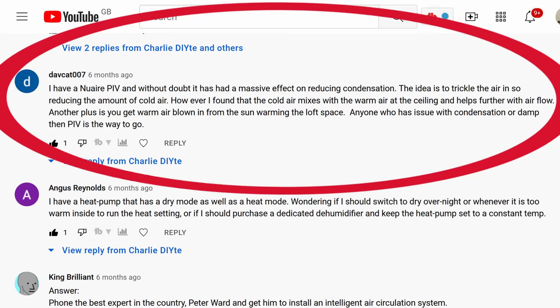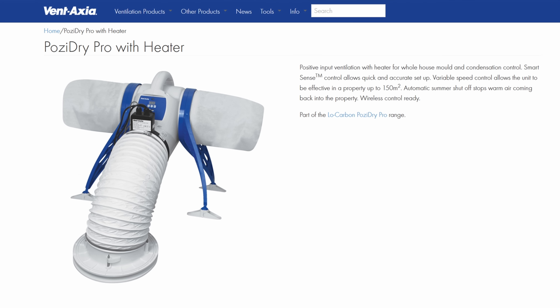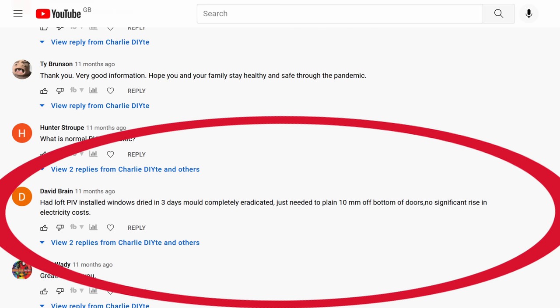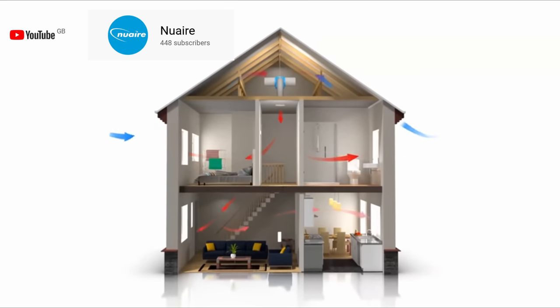Finally, speaking of comments — and going back to positive input ventilation systems, or PIVs — if there was one comment that emerged time and again below my damp, mould and condensation video, it was just how revolutionary these PIVs have been for those struggling with those problems. Installing one in your loft, or the Flatmaster version for apartment dwellers, has eradicated or substantially improved damp problems very quickly. These systems now come with heater options to temper the cold air being pumped into the house, and wireless controls so settings can be easily changed. If you do install one, make sure you've got a 10mm gap under all your doors to ensure air can continue to circulate even when family members have shut their door.